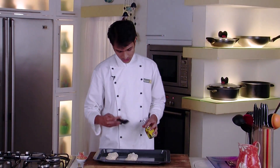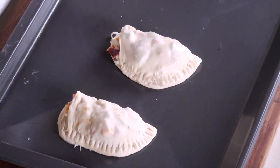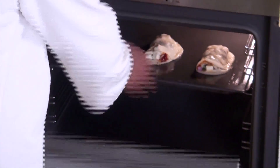Lastly I am going to brush them with some olive oil, and now we will bake these in a preheated oven for 15 to 20 minutes at 180 degrees Celsius. It's been 15 to 20 minutes — our calzone pockets are getting baked in the oven, let's check.